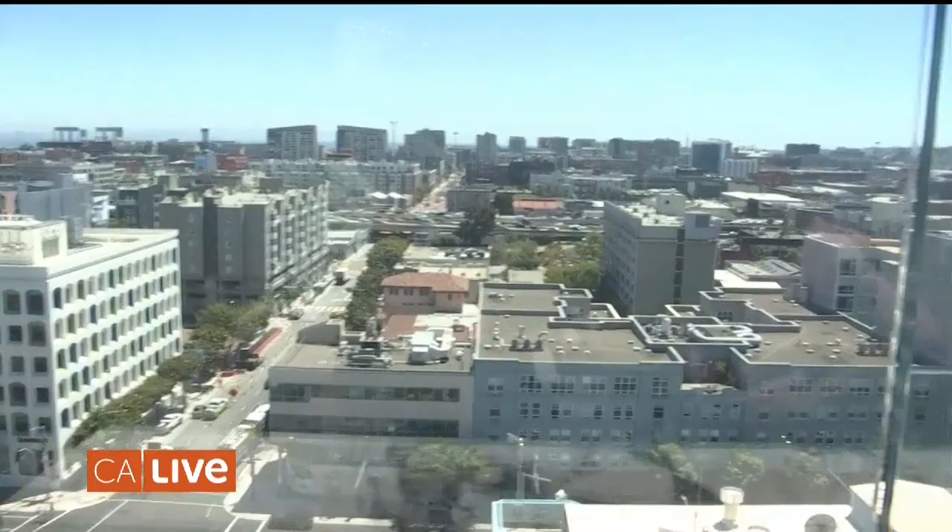I'm at one of the newest hot spots in San Francisco — Virgin Hotels rooftop bar, Everdeen. Take a look. The views up here are spectacular. Even the highway actually looks good from here when you're taking a look at the traffic. So for right now, let's go get a drink.